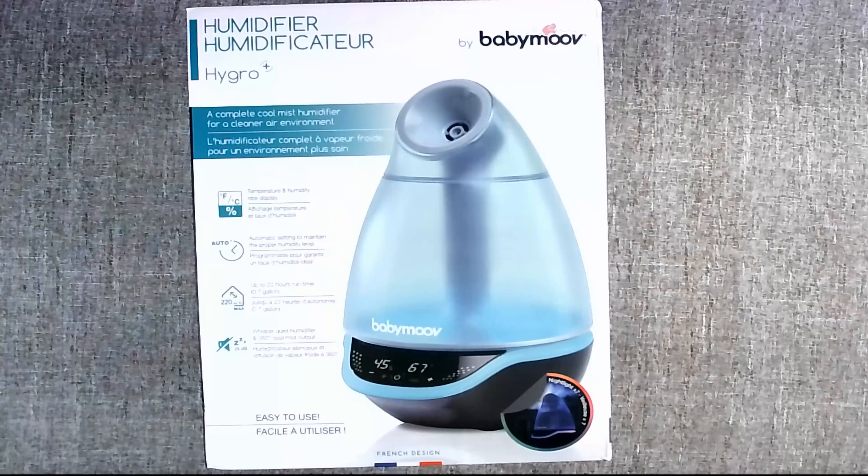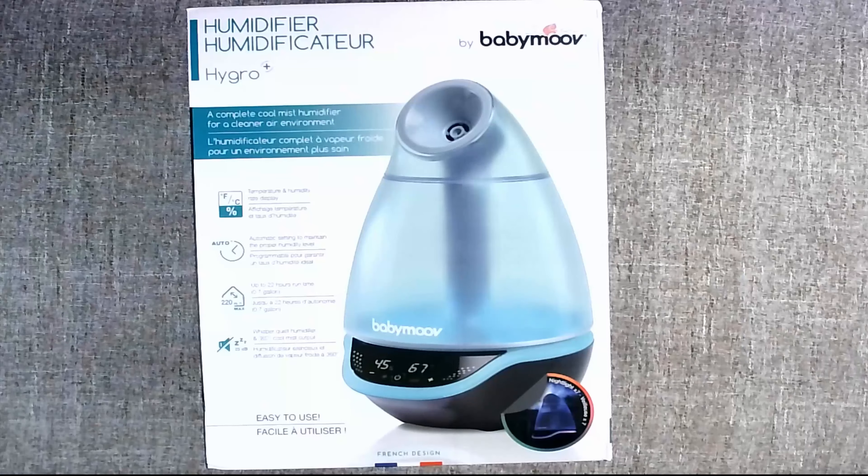Hello everyone, it's Eddie back with another video. Today I'm going to unbox the humidifier by Baby Move. We got this as a gift — I have a newborn on the way so I decided to unbox it. This is definitely a digital humidifier; you can see it has digital readouts for temperature and humidity, up to 22 hours of runtime, auto settings, and it's whisper quiet. It's probably one of the better-designed humidifiers I've researched.